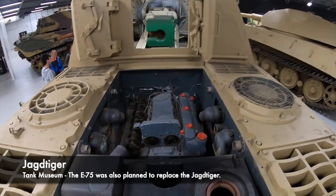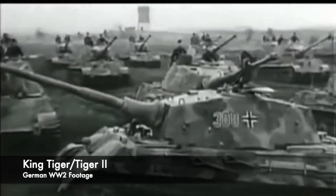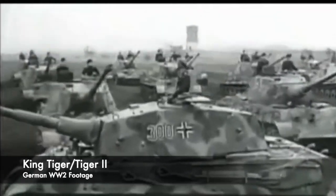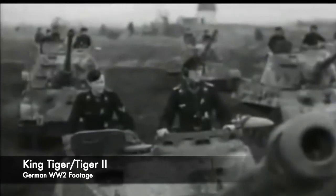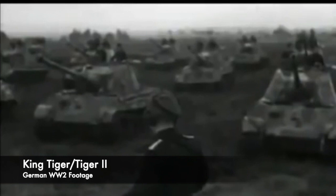It is believed that the V-shaped 12-cylinder Maybach HL234 would have been used. This engine would have needed to be tweaked to make it more reliable, but this specific engine also had a direct fuel injection, and had the capability to install a turbocharger, raising the power output to 1000bhp.